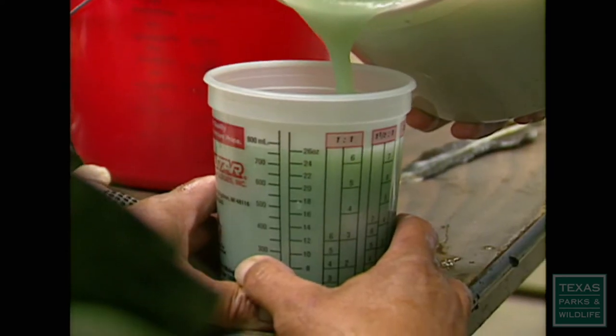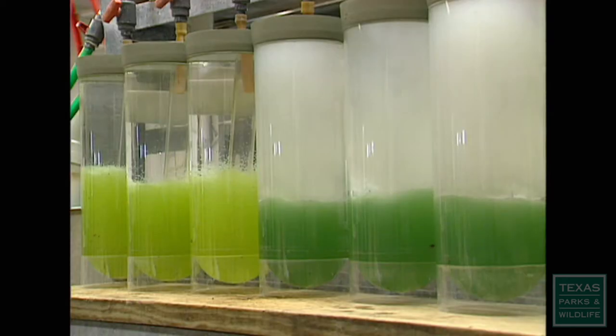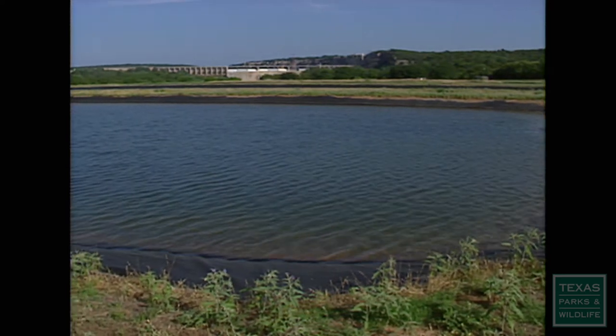The fertilized eggs go into hatching jars that maintain a constant circulation of fresh water. In 48 hours, the eggs hatch into fry, which are held for an additional three to five days while their mouths develop. After 30 to 45 days in the rearing ponds, the fry have grown into fingerlings — one and a half inches in length — and are ready for stocking.